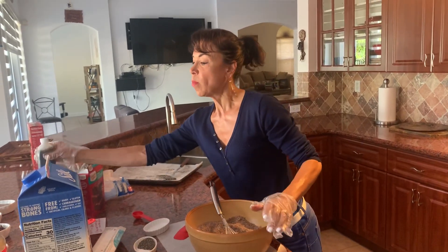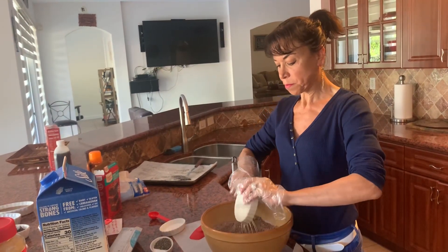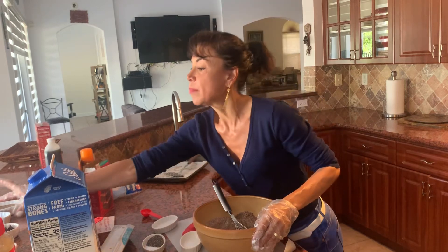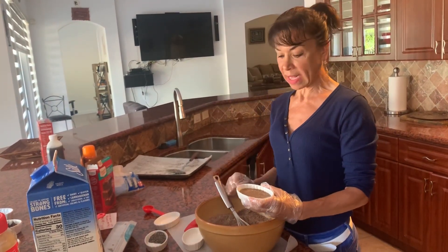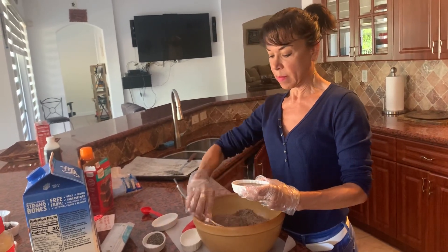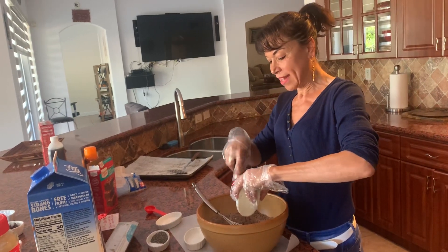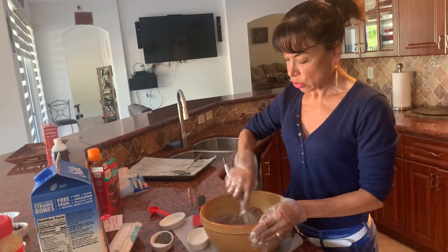Here is where I have my coconut milk — I'm going to put that in the center of the bowl. Instead of eggs, I'm using my flaxseed: one tablespoon of flaxseed to two and a half tablespoons of liquid. I'm using vanilla along with coffee — my favorite. Put that in the center as well.